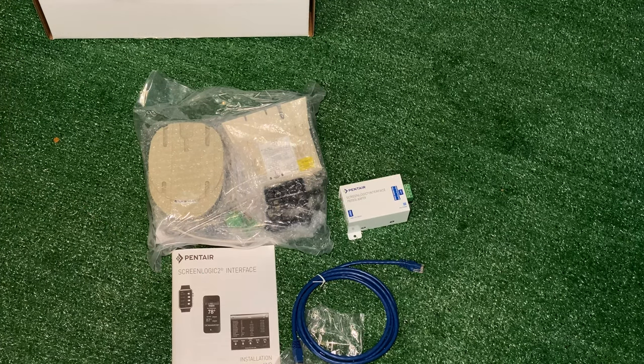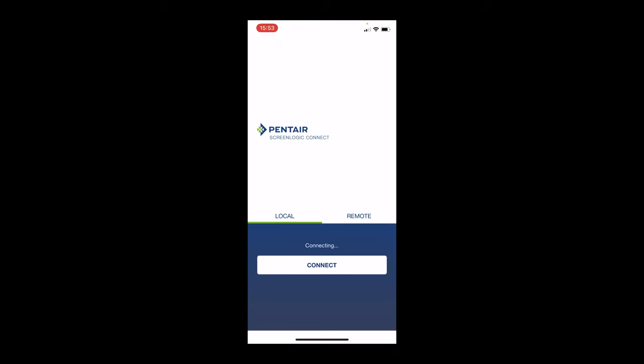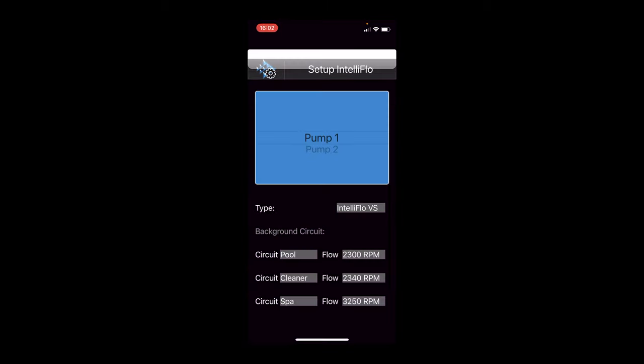I'll walk you through what you need to order, how to install it, and how to set up the app. Make sure you watch part two of this video where we'll dig into actually using this app and some cool features.